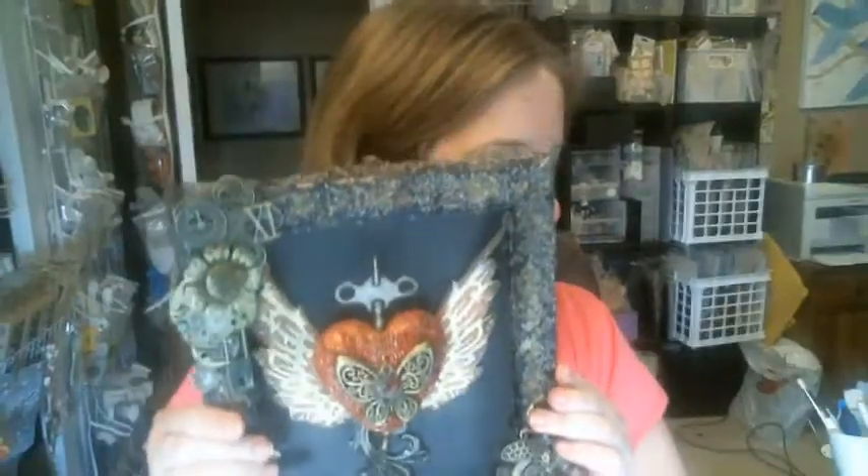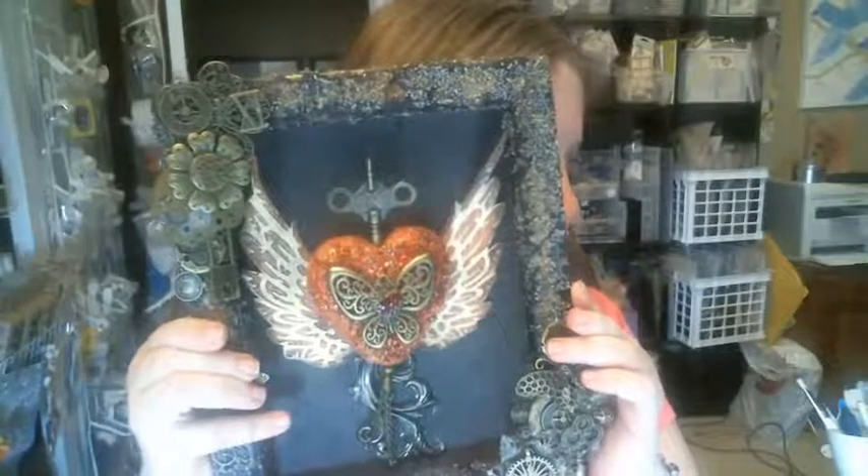Hi everyone, it's Karen Tamir here again for Flying Unicorn. I have a mixed media canvas I will be creating today using lots of Finna Bear products and medals from the Flying Unicorn adornments. I hope you guys enjoy. I'm just going to show it to you first and then turn the camera around — this is the canvas we're going to be creating.